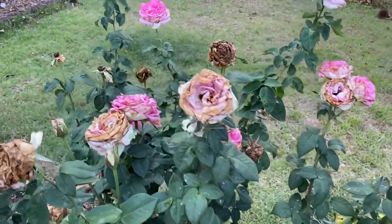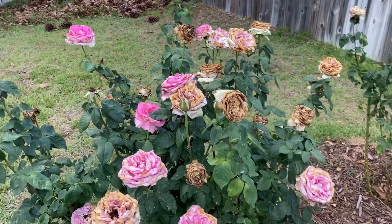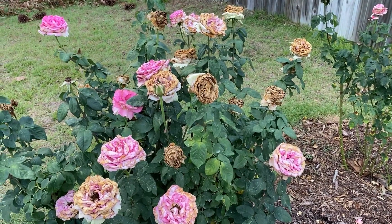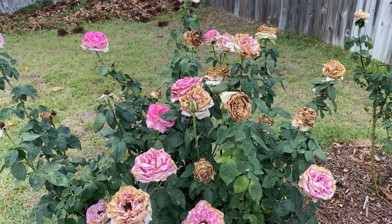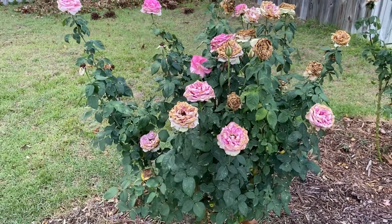Removal of spent blooms will help you especially with disease and insect maintenance in the garden, and it also just looks better. If you were to take out all the browned blooms and just left the ones in full bloom, the garden would look much better. So: aesthetics, disease prevention, and insects.